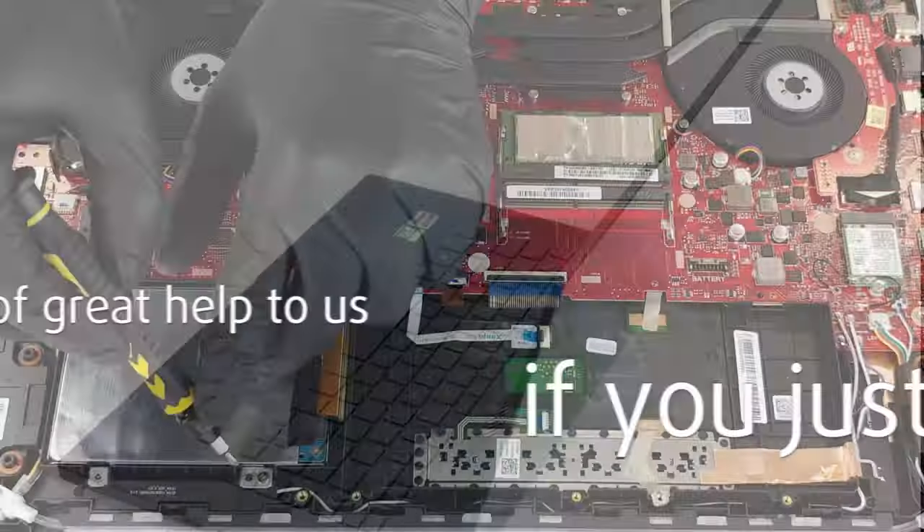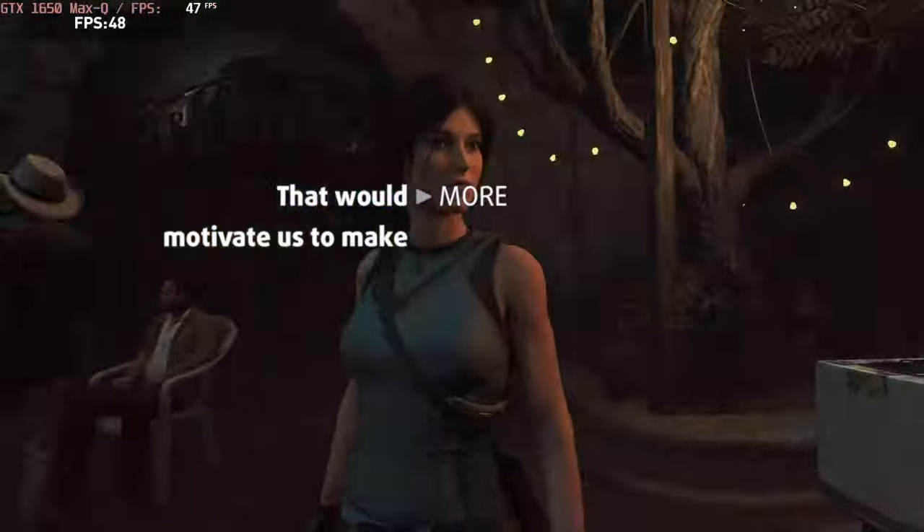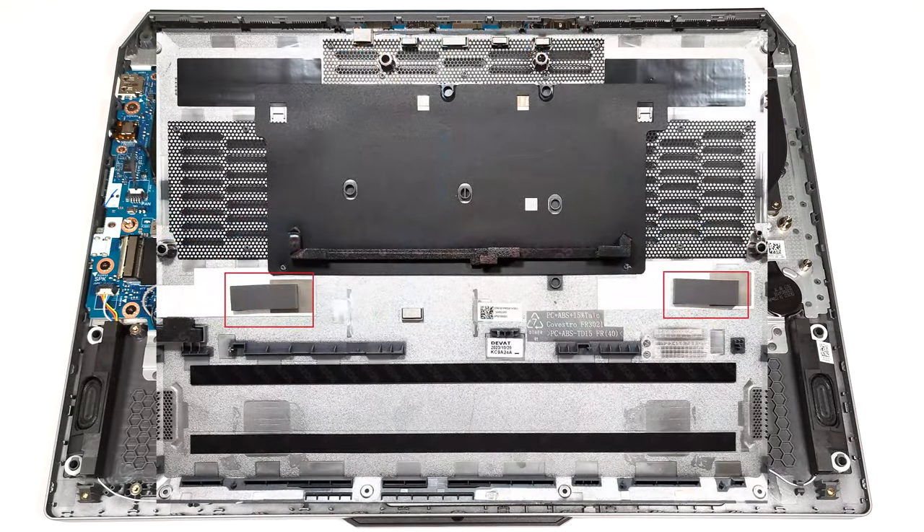Please remember, it would be of great help to us if you just hit the like button and subscribe to our channel. That would motivate us to make even more and better videos for you. There are two thermal pads on the inside of the bottom panel for cooling the NVMe drives.